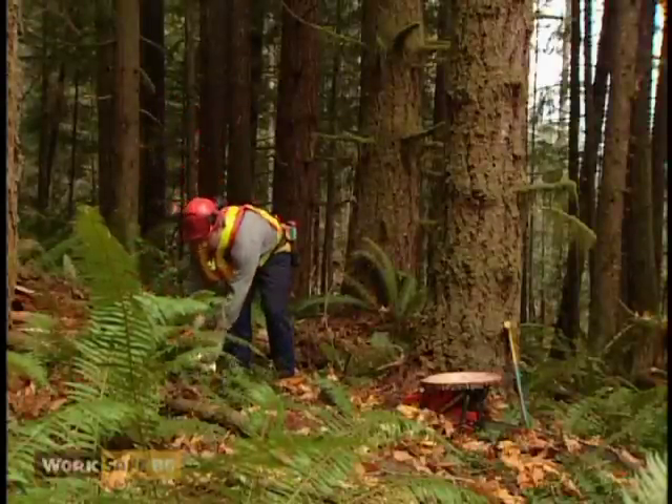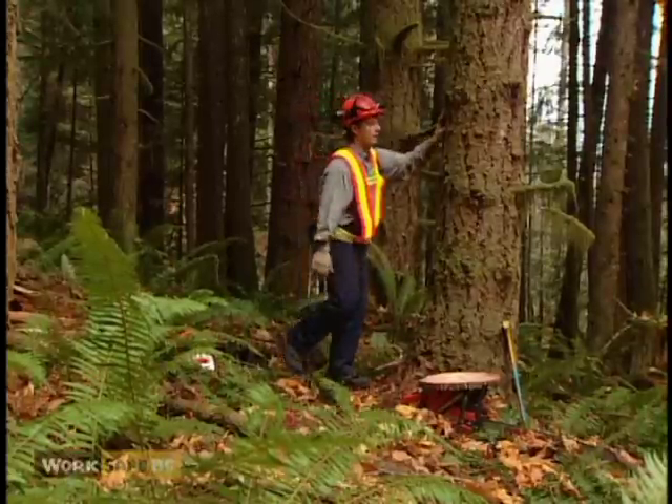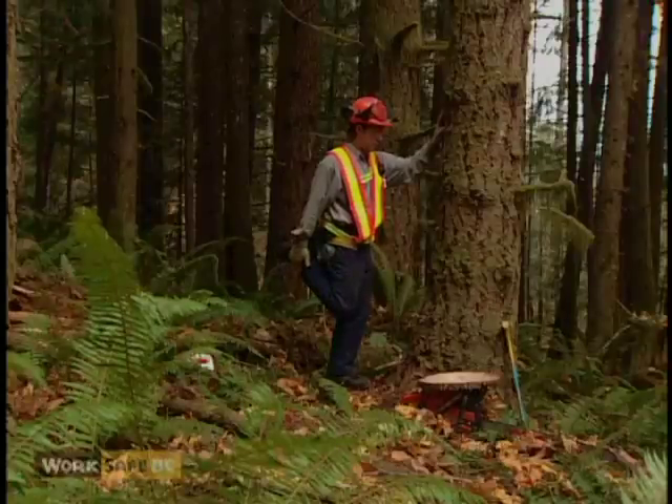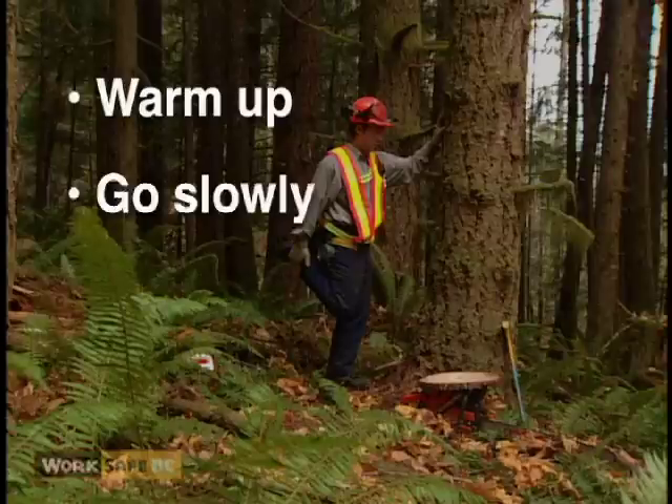Falling is a physically demanding job. Daily stretching will increase your flexibility and reduce soreness. Before stretching, warm up your muscles. Go slowly. Don't overstretch.